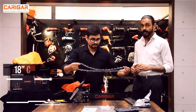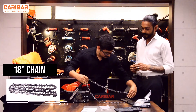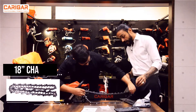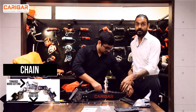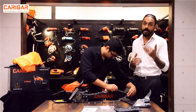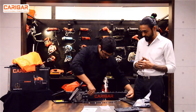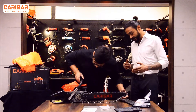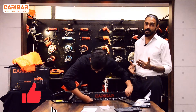Once the guide bar is in place, he will be putting the 18-inch chain on the guide bar. You have to ensure that this particular part always faces the machine, and that will enable proper cutting. The entire process of assembling — putting the guide bar and the chain — takes more or less one to one and a half minutes.